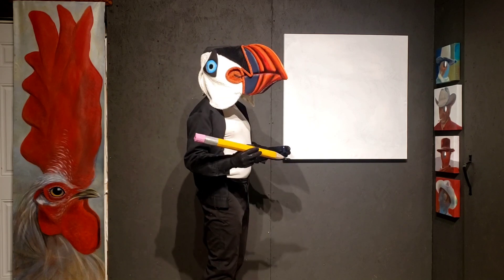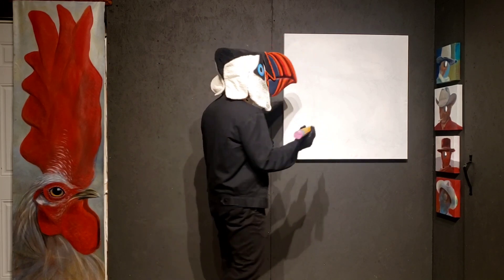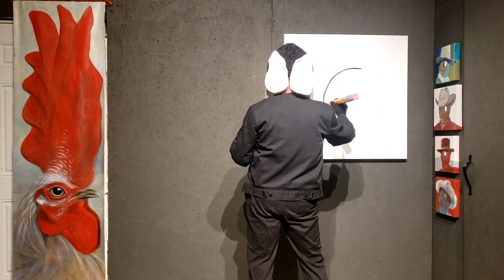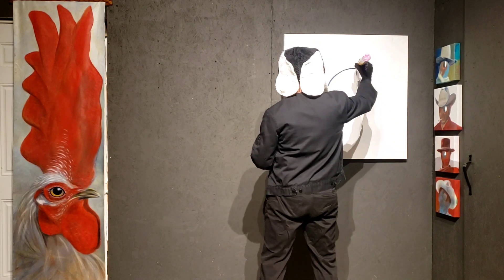The first thing you want to do is draw a kind of circle that looks like a body. This bird is going to be facing upward a little bit. This is going to be this bird's body.